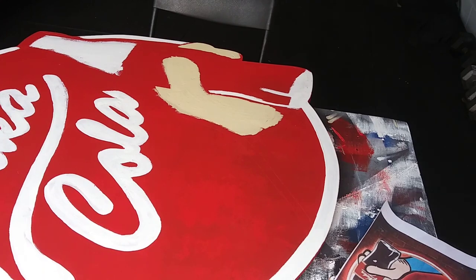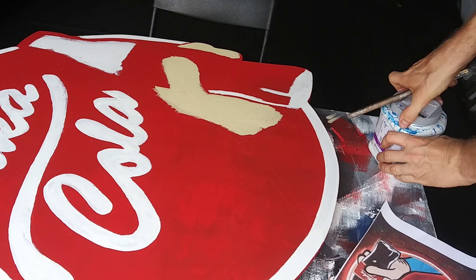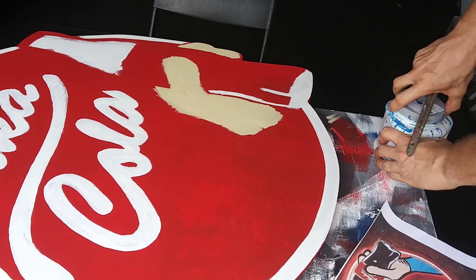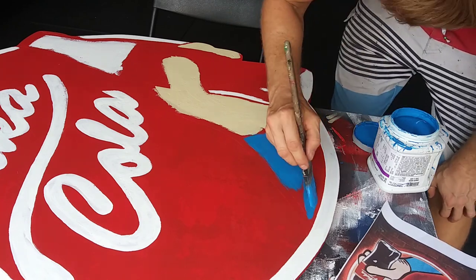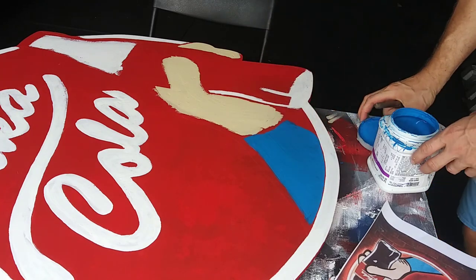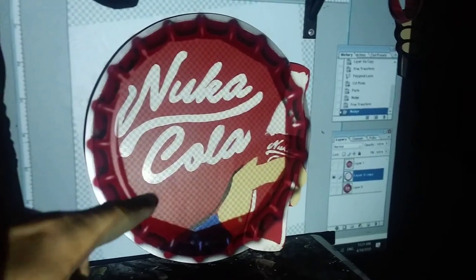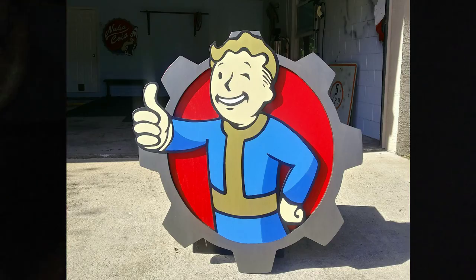At this point we're just filling in the framework — most of the colors — because black will be the finishing color at the end. Now it's starting to look like it, now it's recognizable. I just wasn't happy with it being flat, especially when the Volt Boy has the shadow and the depth to it.